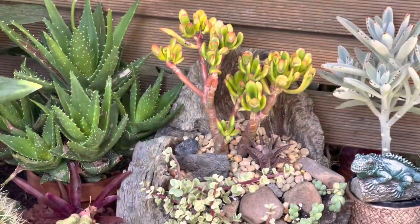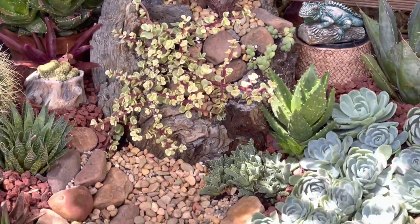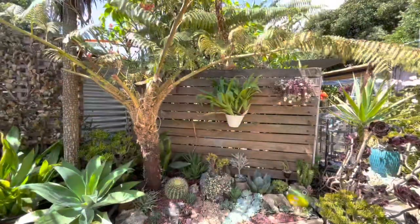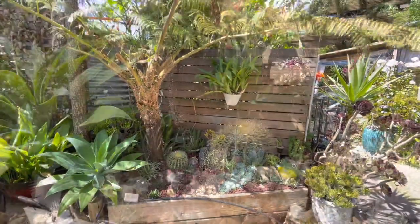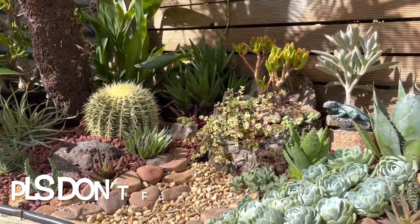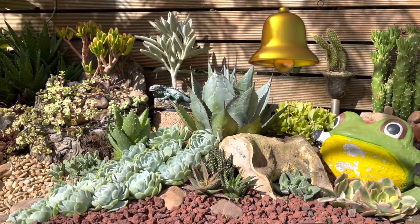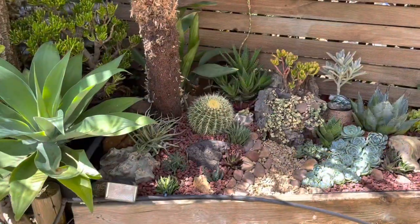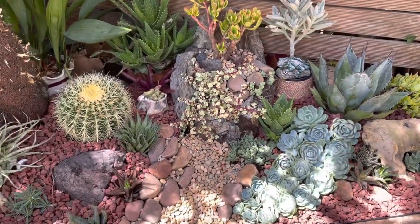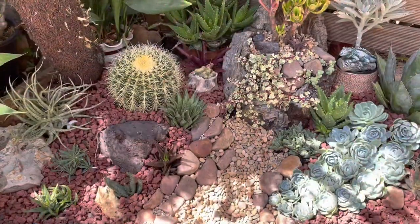This arrangement is one way of decluttering and organizing my succulent plants so I can display them beautifully — I could stand here all day and admire them! If you like this arrangement, please give it a thumbs up. If you're a viewer but not subscribed yet, please consider subscribing and hitting the notification bell so you won't miss a video. Leave me a comment and I'll get back to you as soon as I can. See you next time!